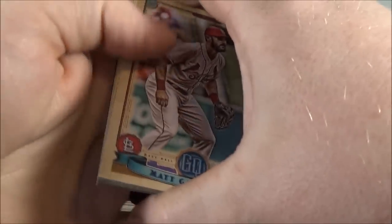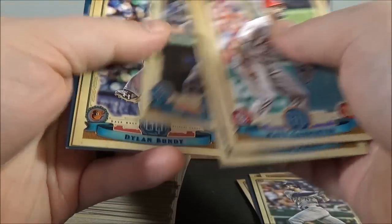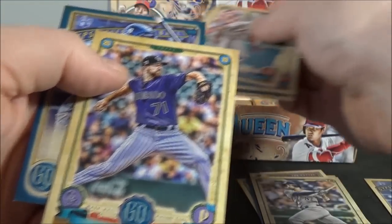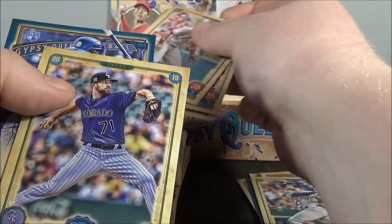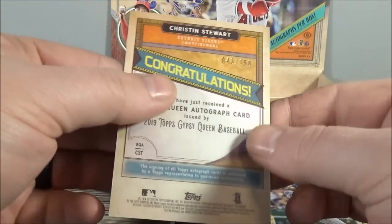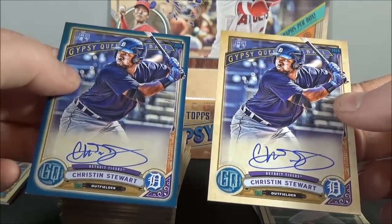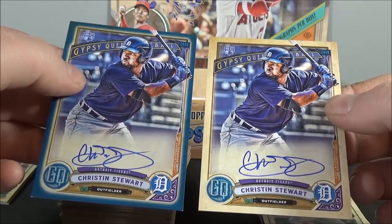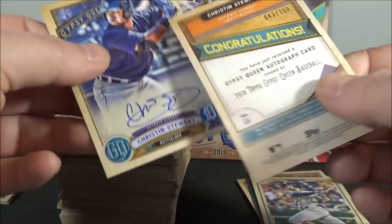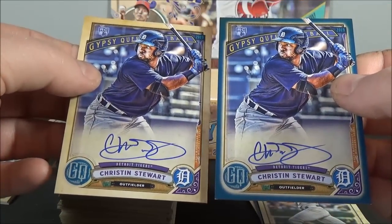I actually got a color autograph. Matt Carpenter, Peraza, Bueller, Posey, Hanager, Bundy, Davis — and it's... oh, are you kidding me? I got the same dude again. Christian Stewart blue autograph. Out of 150. Come on, really? I'm glad I got color, but the same dude? I mean, I'll take the blue, I'm happy with the blue, but really? One of my two autographs are the exact same guy.